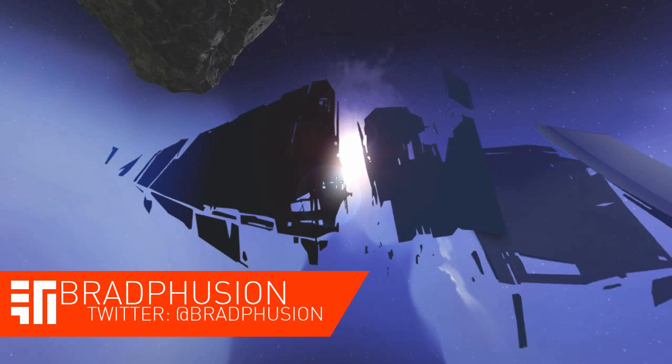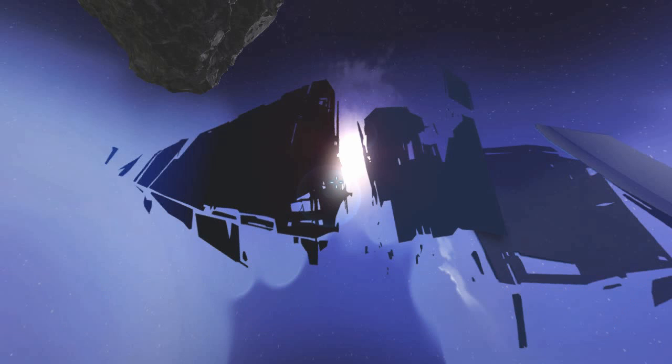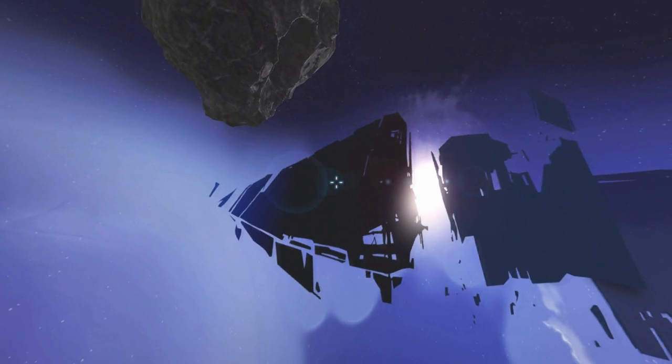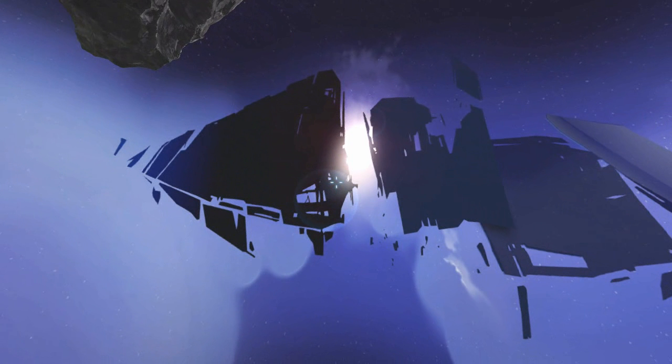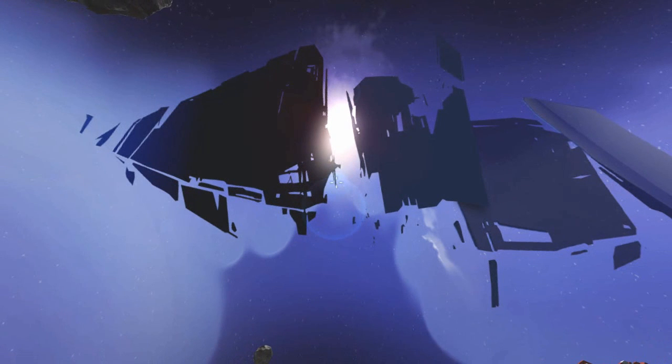Hey everyone, what's going on? It's Bradshugen here, and today I am playing some more Space Engineers. Today I am yet again going back to my roots of gravity and cannons and all that good stuff, because you guys seem to quite like that. Here I am today with another weapon that is kind of a mix between the old MAC cannon I made and a newer version of that mixed in with the magnetic launcher that I did the other day.